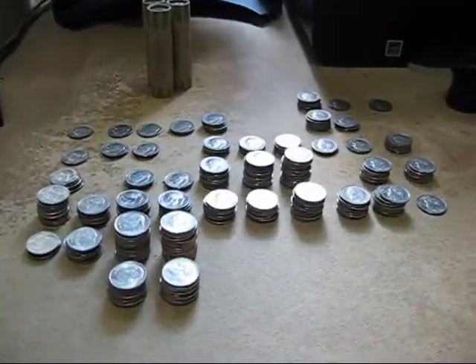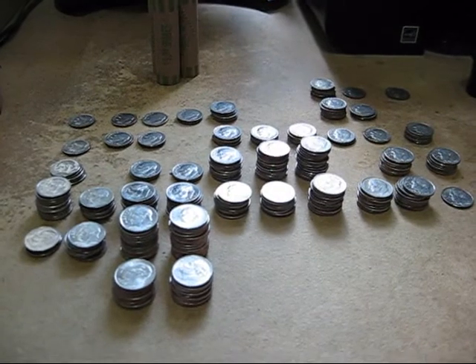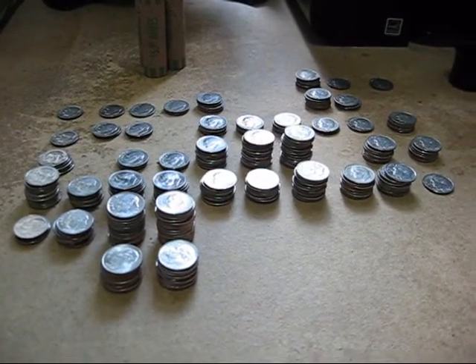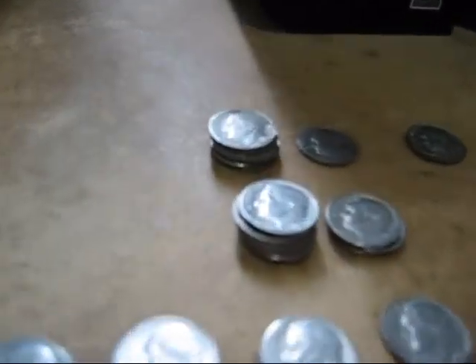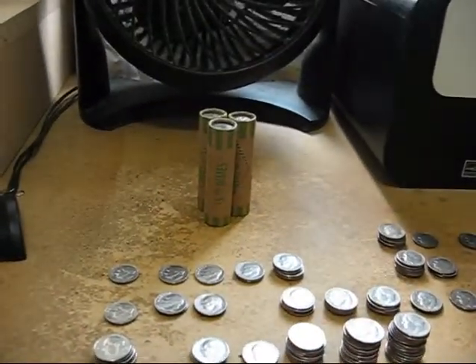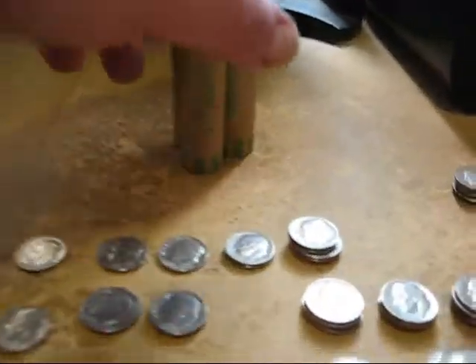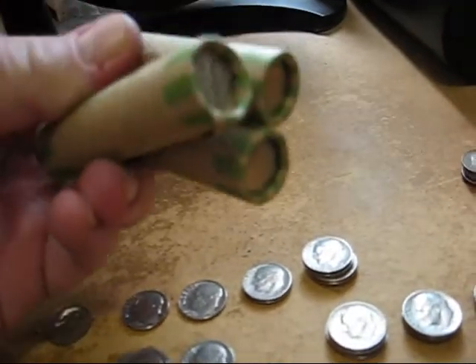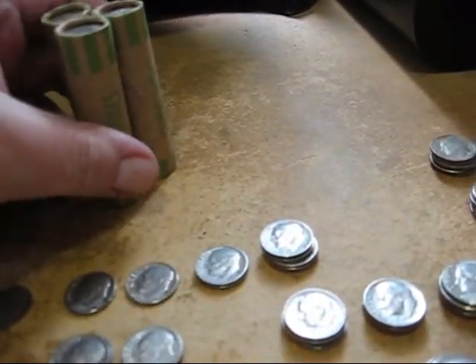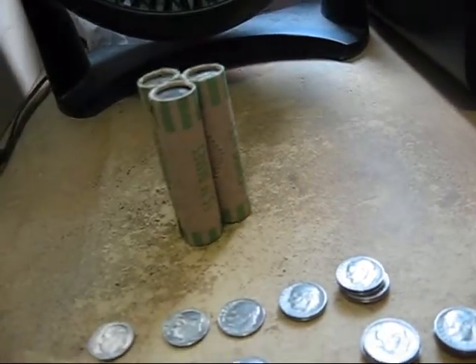Okay folks, I've done five rolls so far and the oldest thing I found was a stack of '67s. As expected I've got a bunch of 2012s and 2013s. I've got these last three rolls to go and these were the only three that were actually rolled on both ends. The previous five were rolled on one end and open on the other end — I've never seen that before.